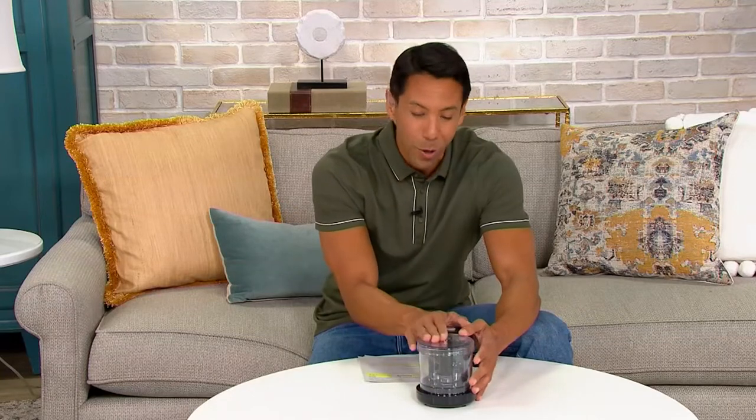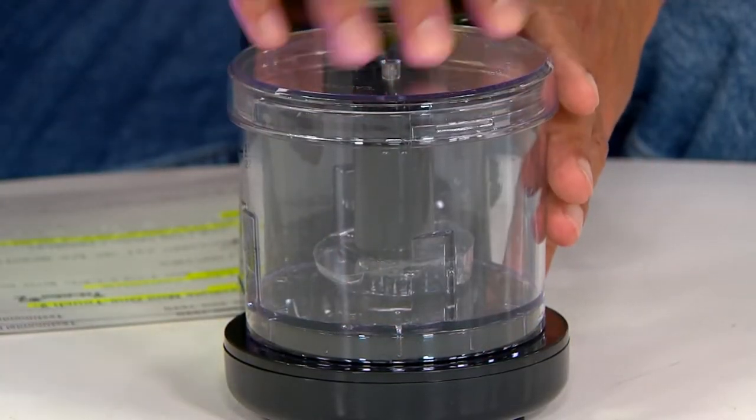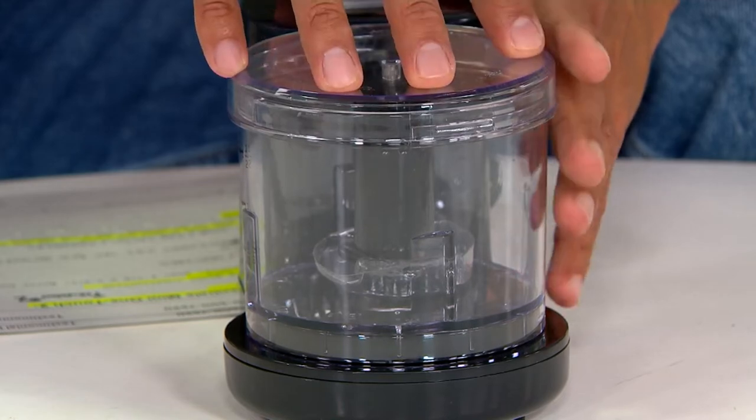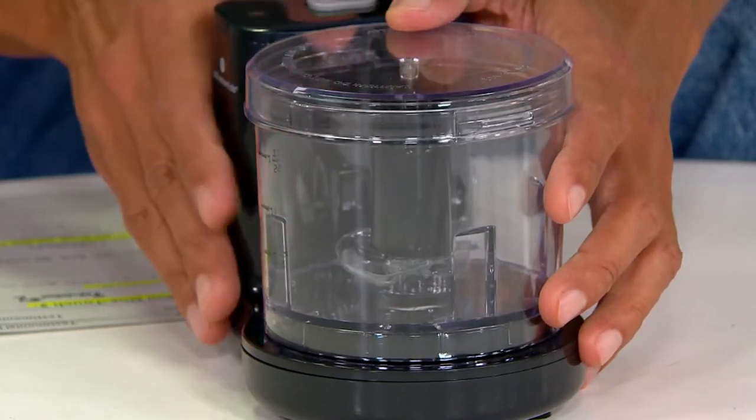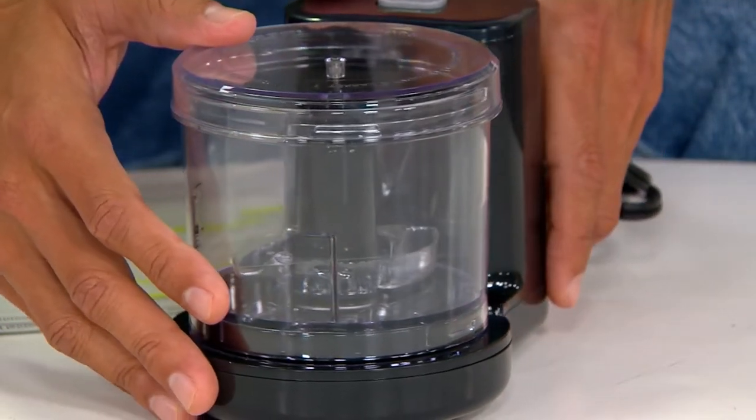And what's even more special about this is the price. It's $19.84 — clearance price of $19.84, five easy payments of $3.97. What I have right here is the black. It comes in a few more different colors.